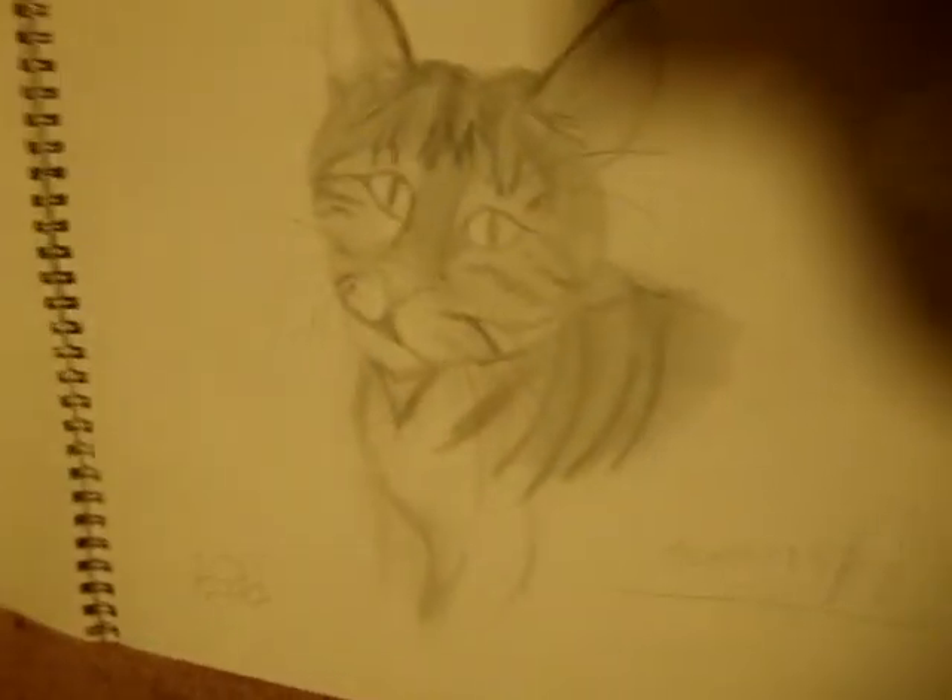My first try at a realistic drawing. Not very good, but it's not bad. I mean, I drew it in 15 minutes, so.